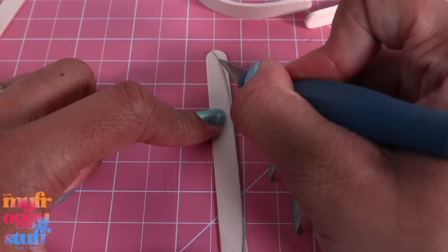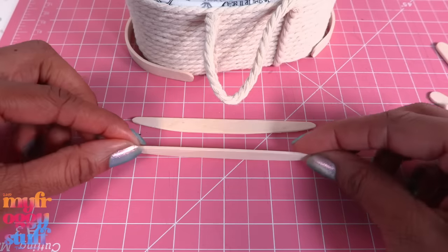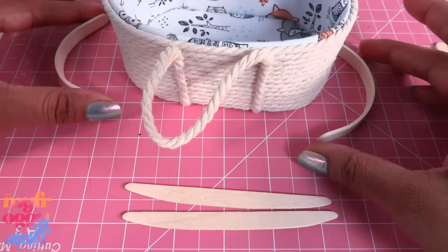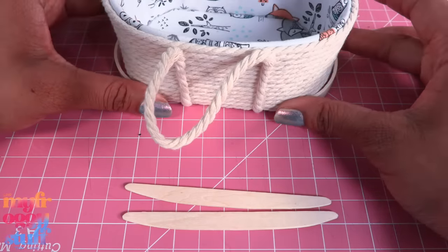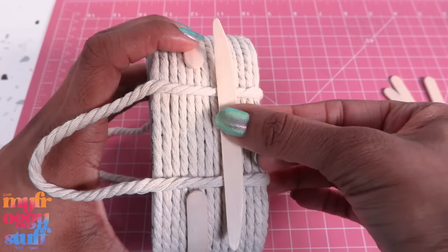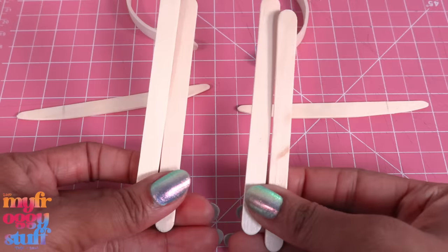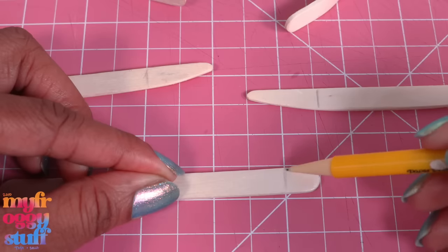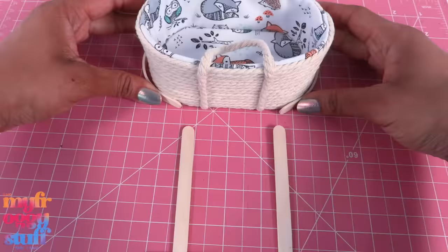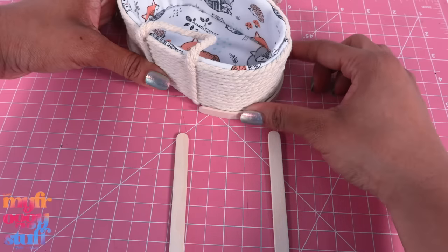I take two more popsicle sticks, sketch a little curve, cut on the line drawn, and sand it. I tried to make as much of a curve as I could. I take the curved pieces and place them around the basket, take the piece we just sanded, and place it hopefully between them as evenly as I can. I make a mark where they overlap, take four more craft sticks, trim off about half an inch, and glue them on next to the line marked. My measurements are off - I think I had the little curve turned too much.